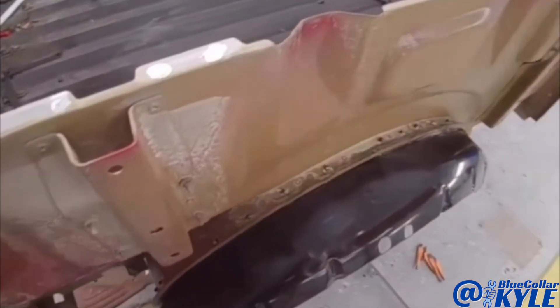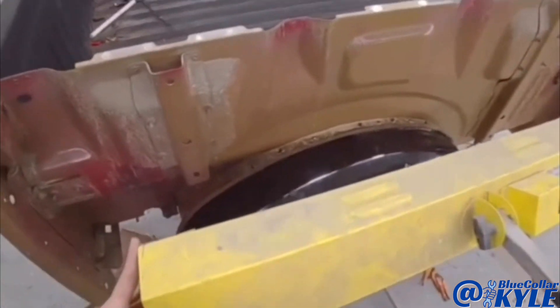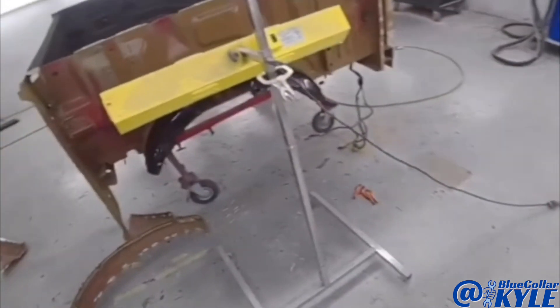I got this wheelhouse all rivet bonded in. I'm going to put this heat lamp on it to get that glue to set up faster, and I'm going to go ahead and start prepping out the bedside in the meantime.